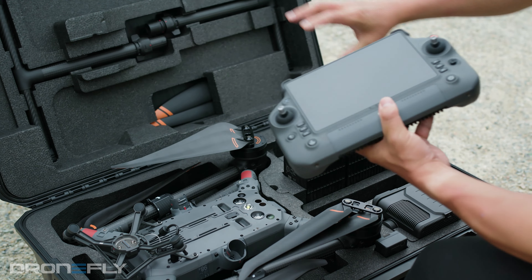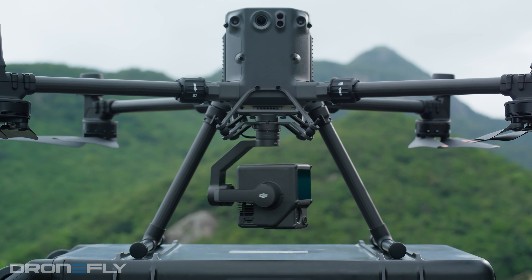What's up, y'all? It's Daniel coming to you from the DroneFly Workshop. Today, I'm going to tell you all about DJI's latest flagship, the Matrice 350 RTK. Stay tuned.